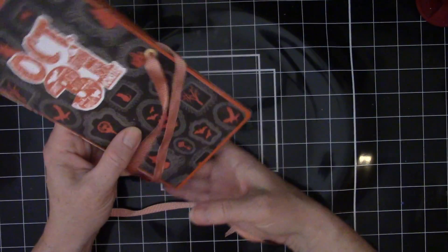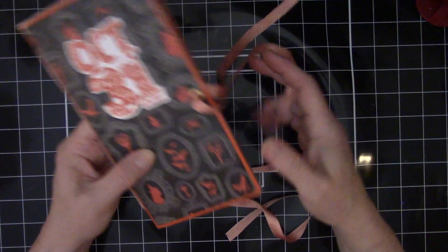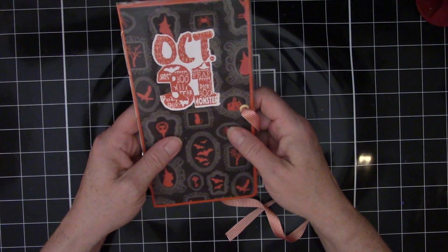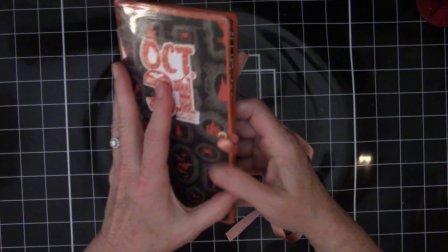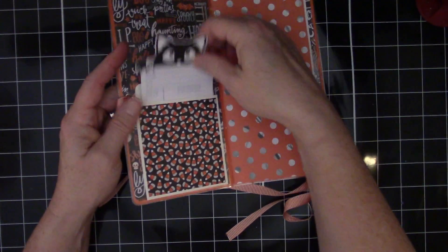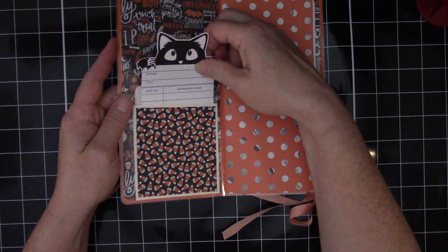I was thinking about making several of these and putting them in my Etsy shop. It would all be, of course, the Halloween paper with various embellishments, but they would all have the library card and a little pocket.